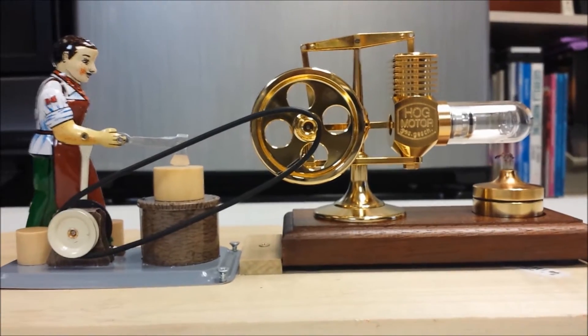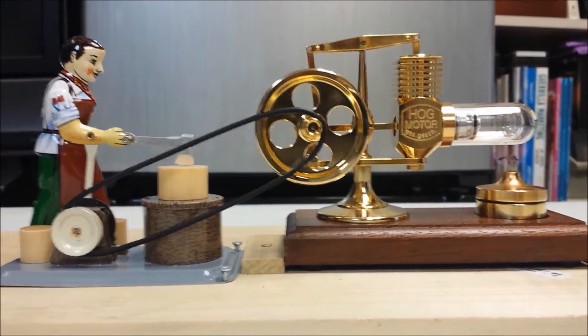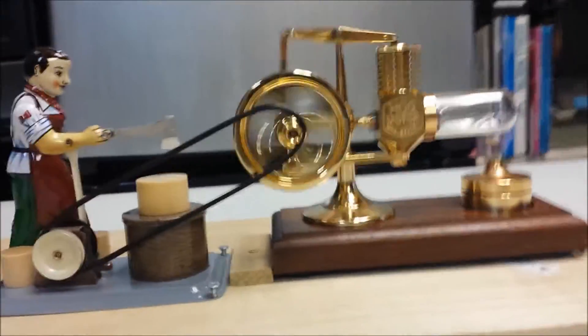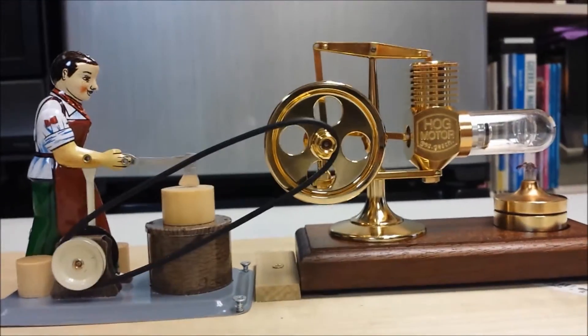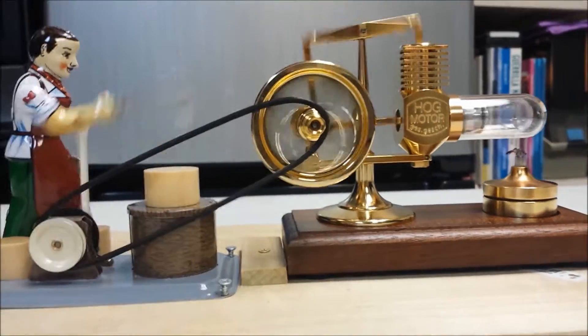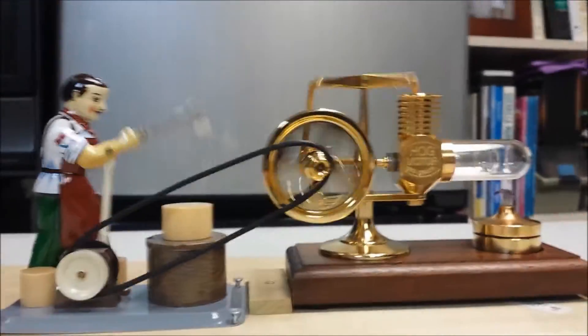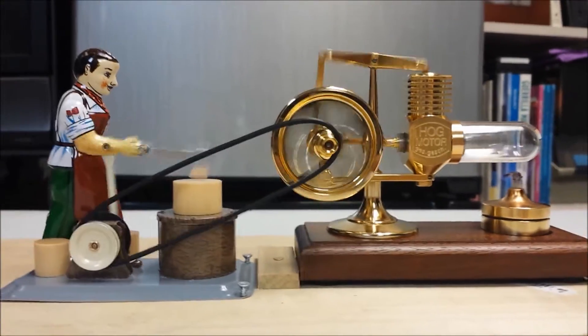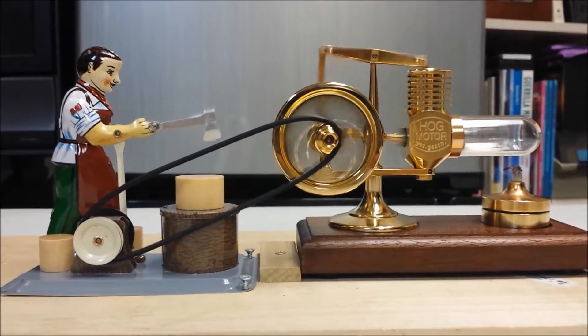Okay, we just lit the flame — give it about another 15 or 20 seconds. Looks like our woodcutter is underway.